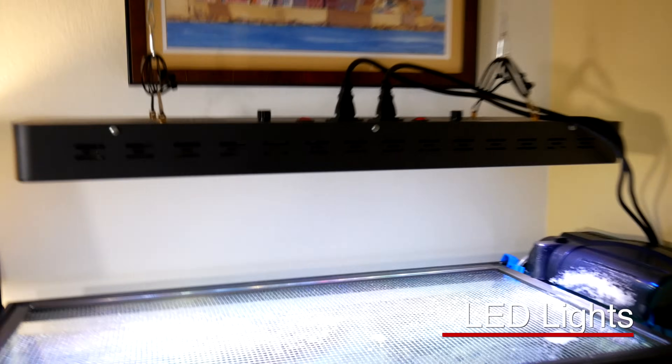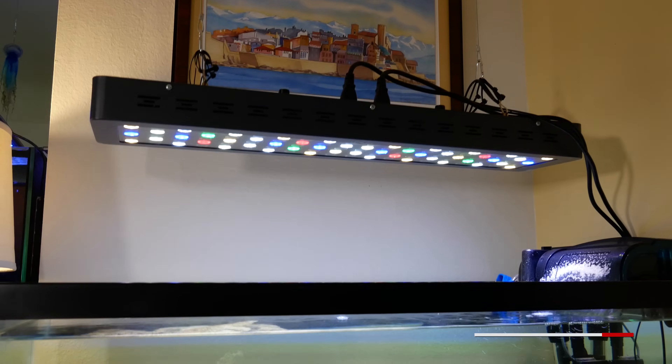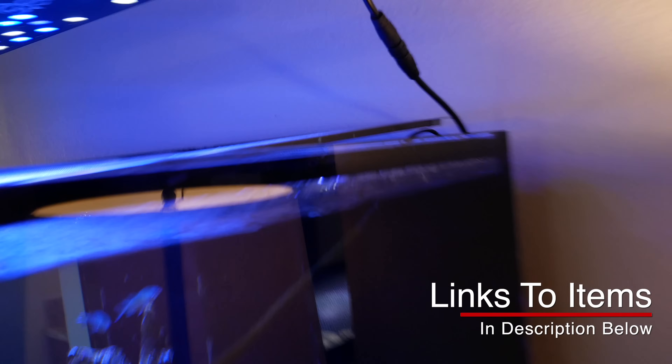I only use LEDs, so let me show you some of the LED options that I have. These would be inexpensive Chinese black box lights — a couple hundred dollars. You can't really program them, but they work fine.